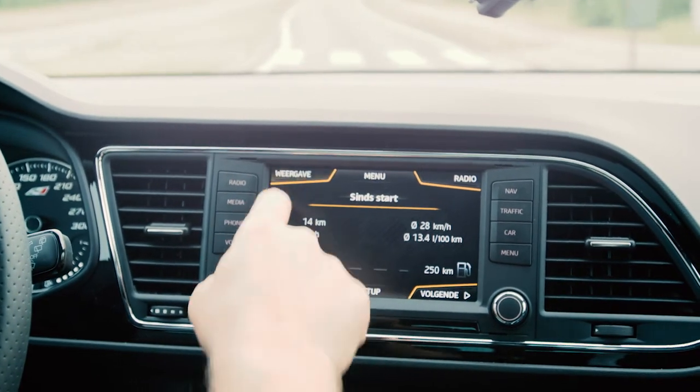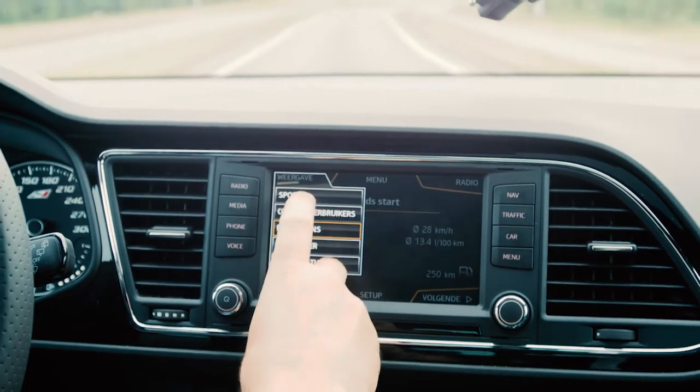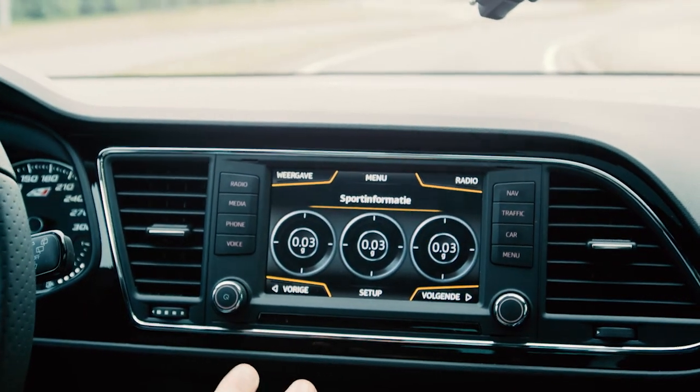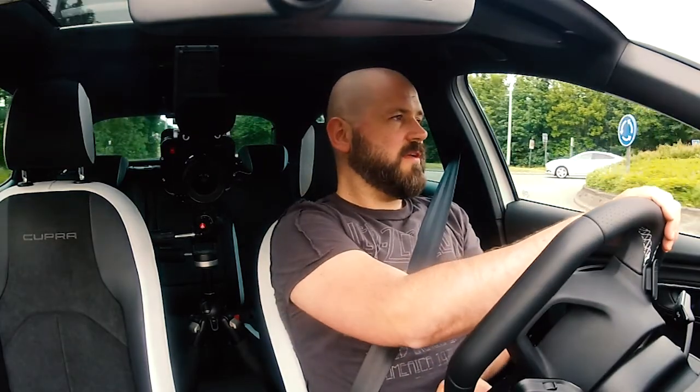For the extra sports screens of the Cupra, we are going to test those. We are going to use the sports displays — these are unique to the Cupra and not available on the standard Leon Experience, which is also logical. But of course, nice extras.